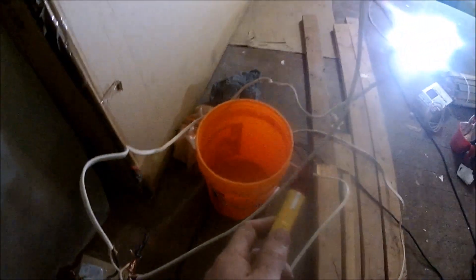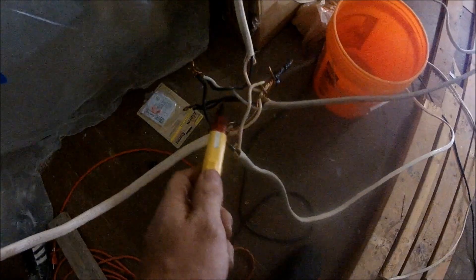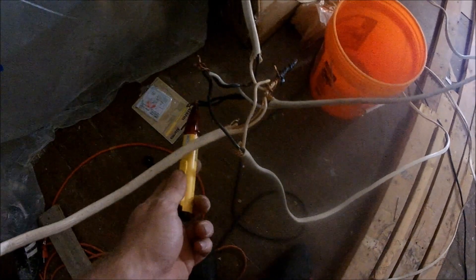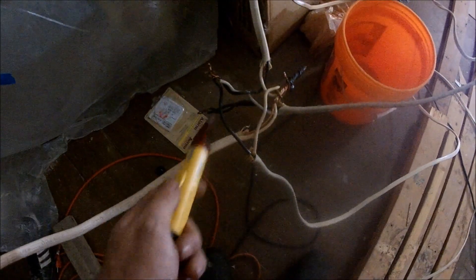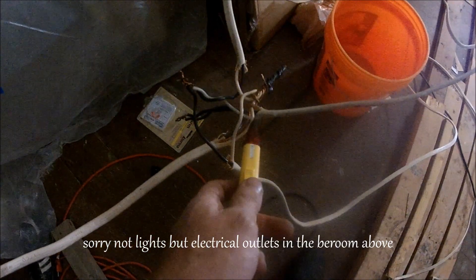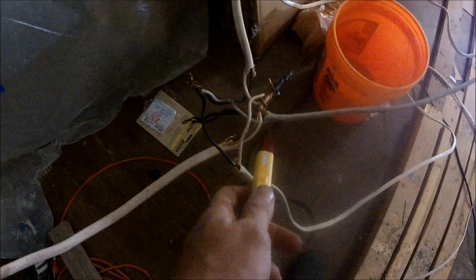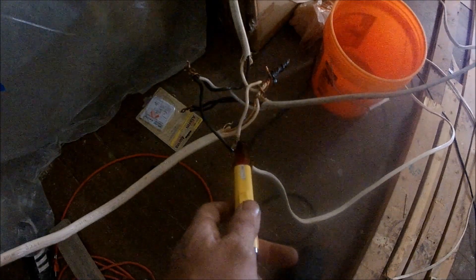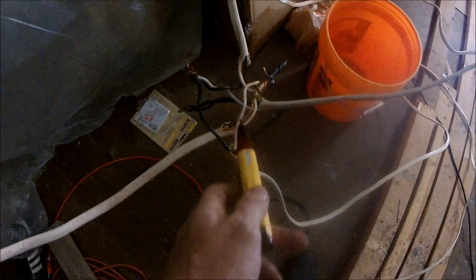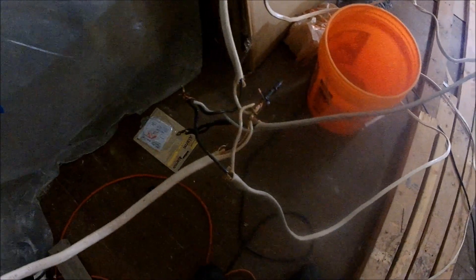I just took the fuse panel cover off upstairs and found out that the white wire and the black wire coming out of the main box are both hot. So the white one is not actually a neutral — they use it as a hot power, and the black one is hot too. That's why you have some lights running off one and some off the other. They use the ground wire as the neutral, so the neutral is actually the ground wire. That makes sense why the whites from the other ones go into the ground, since neutral is kind of like a ground anyway.